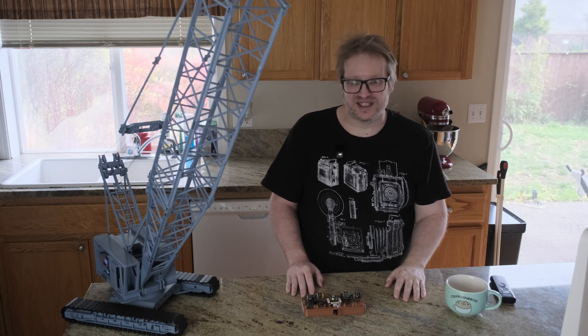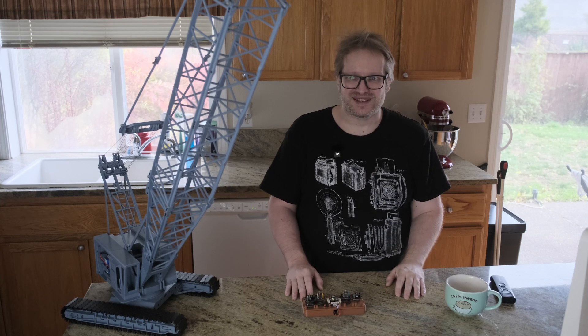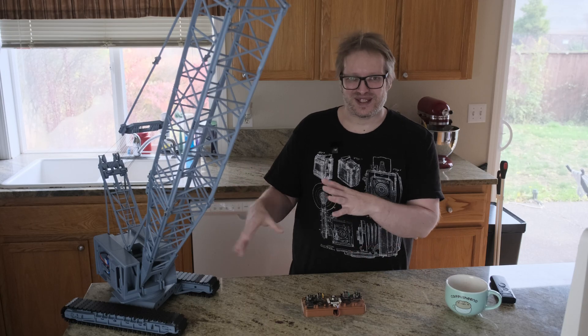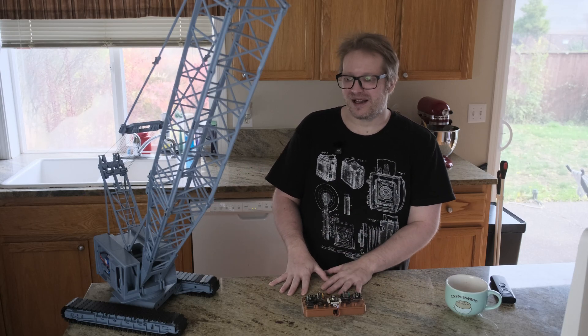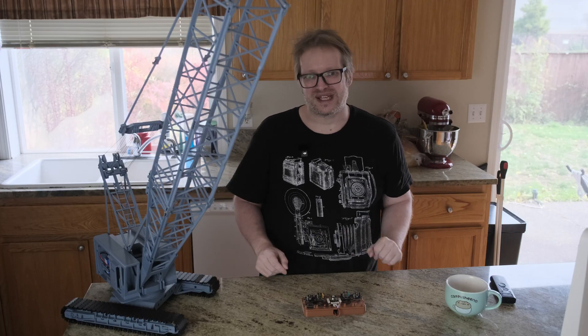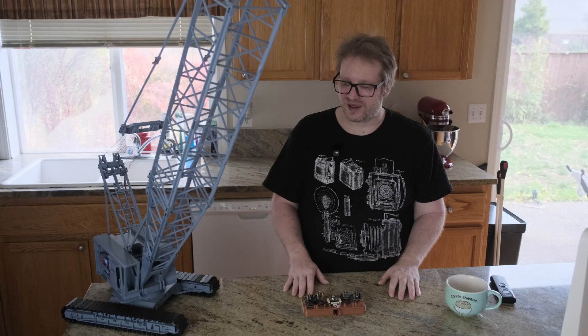Hello everyone and welcome to the video. In this video we'll be checking out my crane project here. This is functionally working, but there's still a lot to do on it for detail, and there are a couple of major elements I still need to complete — like the boom tip, the weight back here, along with the controller. We'll get into that a little bit as the video goes on.